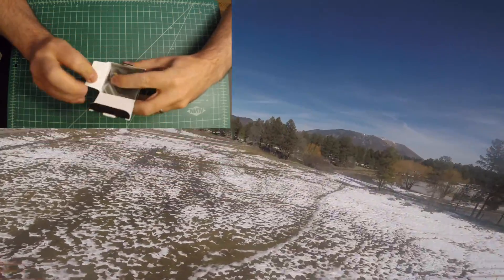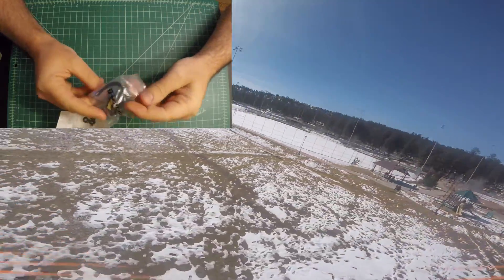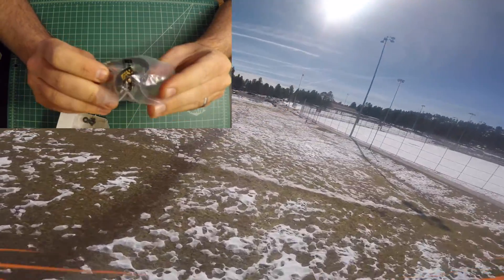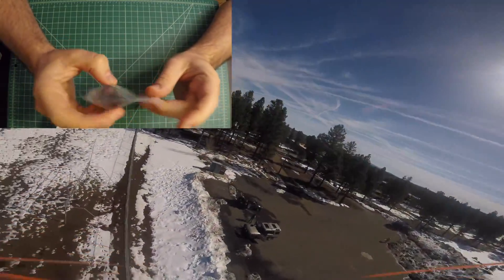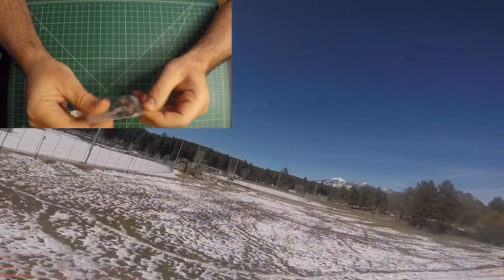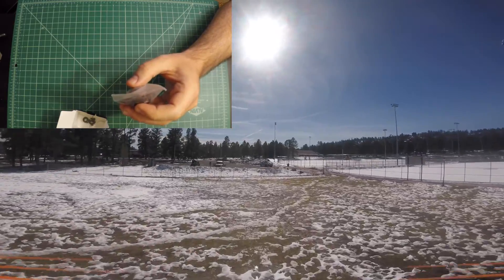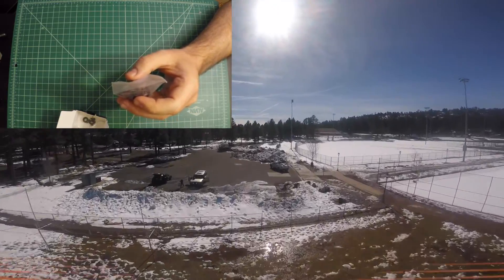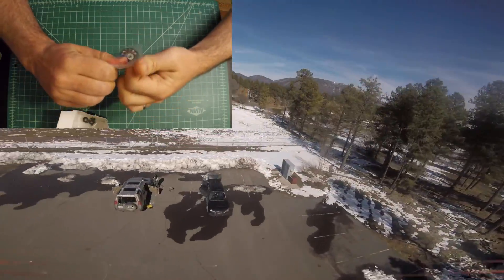This is the packaging. As you can see, it just comes in a normal piece of plastic. I do wish that these would come in the little plastic containers, because that would be nice. But let's go ahead and open this.